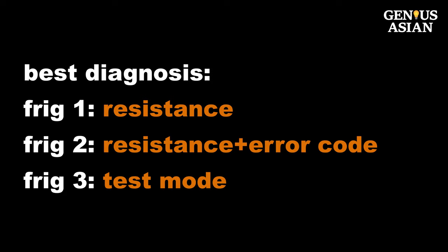So with newer electronic LED lights or thermostats, measuring the resistance from the plug does not provide much useful information. But it does not mean it is harder to debug a new refrigerator. In fact, it could be easier because the display may show some error messages, and it is likely you can set the newer refrigerator into test mode to help you diagnose the problem.